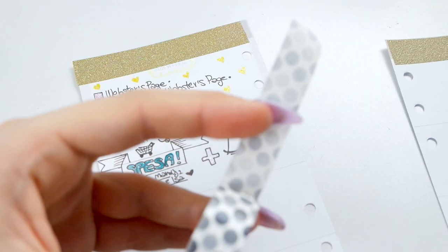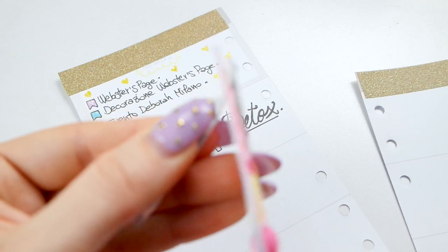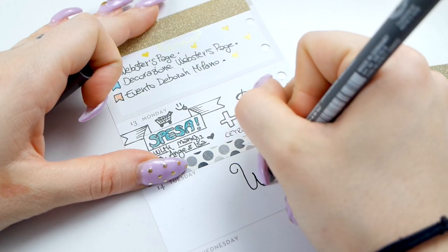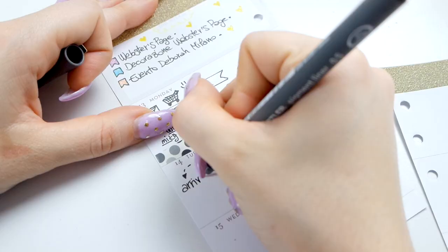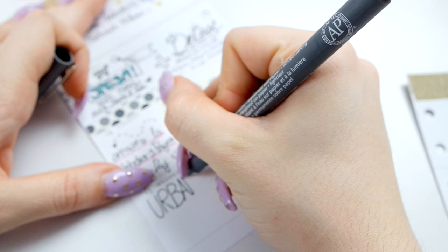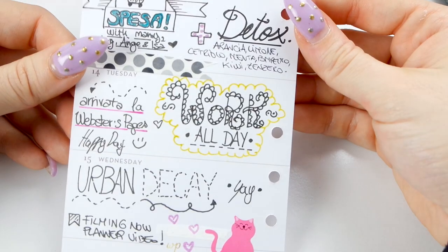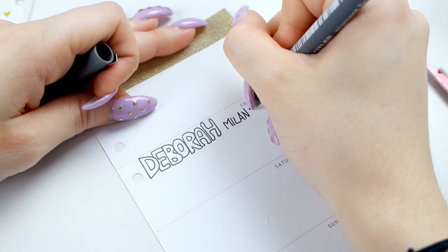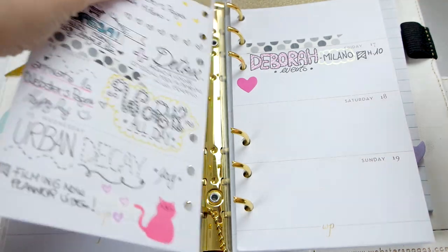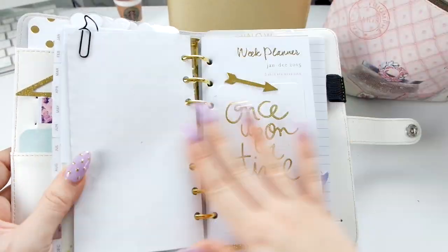Non guardate la mia calligrafia e il mio modo di decorare, che è pessimo, ma sto migliorando. Mi sono molto d'aiuto anche le Cartopazze su Facebook, che seguo sempre anche se non commento mai. Guardo anche tanti video su YouTube di ragazze bravissime nel decorare le loro planner, italiane e straniere, che fanno la loro decorazione settimanale.